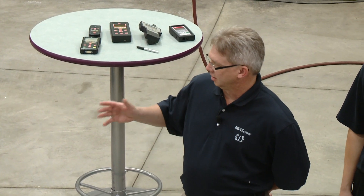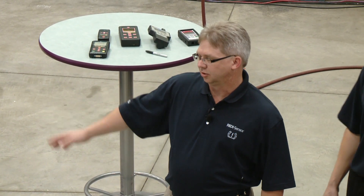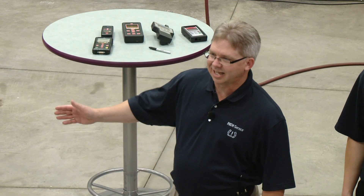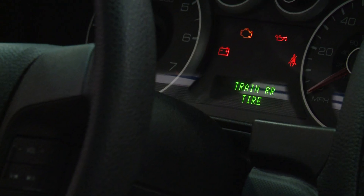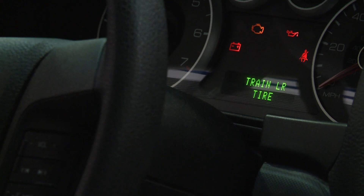This ready sensor, unlike the OE banded sensors which are 180 degrees from the valve stem, is at the valve stem. It was instantly learned and recognized on the car — confirmed with a horn honk. Notice how fast the ready sensor recognized the signal — it was very quick. OE sensors are a little slower.